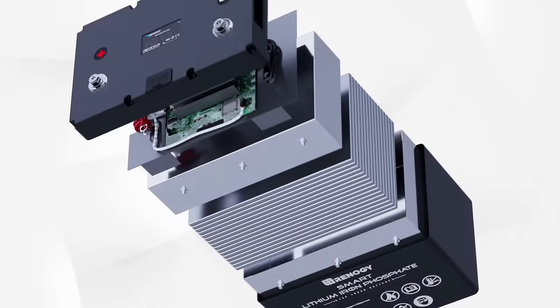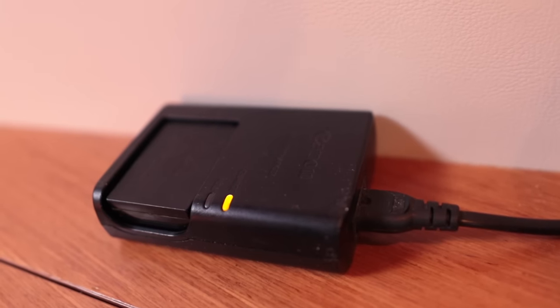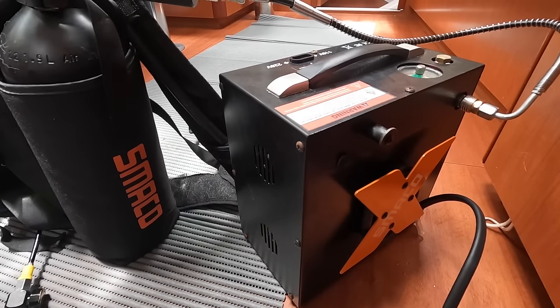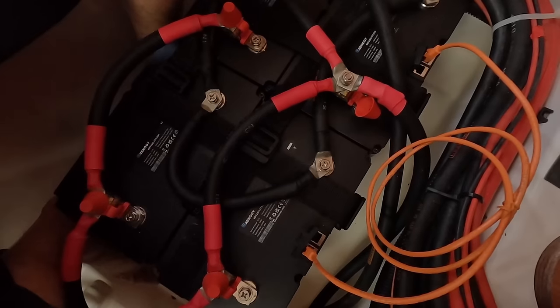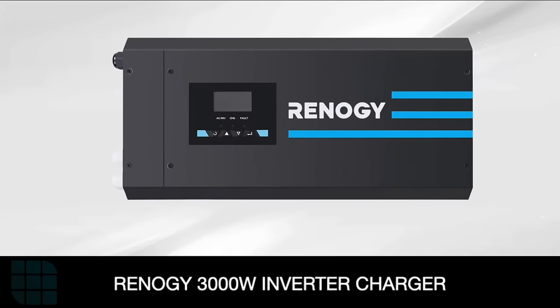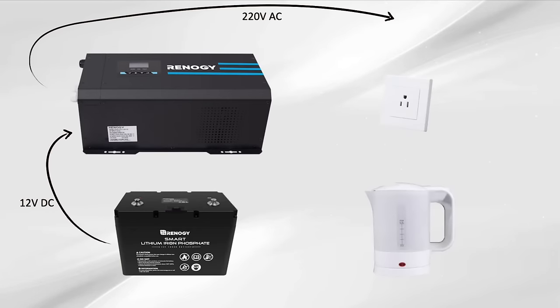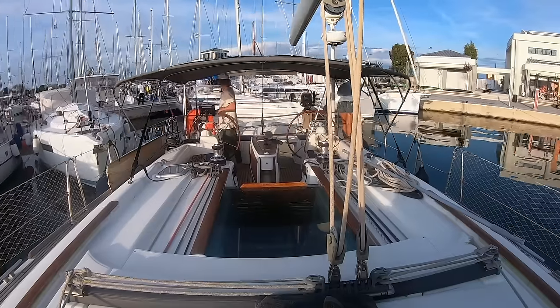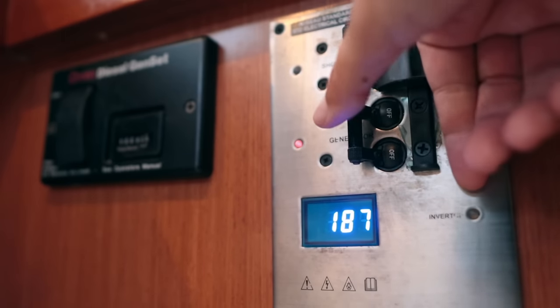With these batteries we have the power and storage to run all our appliances: induction cooktop, kettle, washing machine, microwave, all our camera equipment, laptop, fridge, freezers, and navigation. But some of these things aren't even 12 volt — they're 220 volt. That brings us to the next piece of the puzzle: a fantastic inverter charger, which allows us to run 220 volt appliances straight from our 12 volt lithium batteries. We have the Renogy 3000 watt inverter charger, which not only converts 12 volt DC to AC power, but when connected to shore power or our generator, also charges our batteries up to 80 amps per hour.